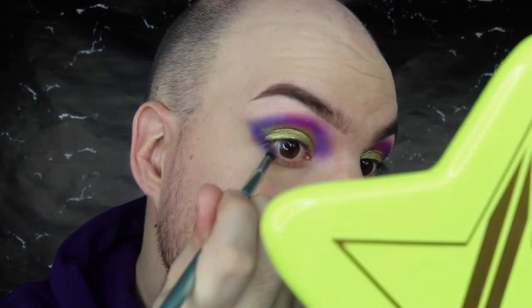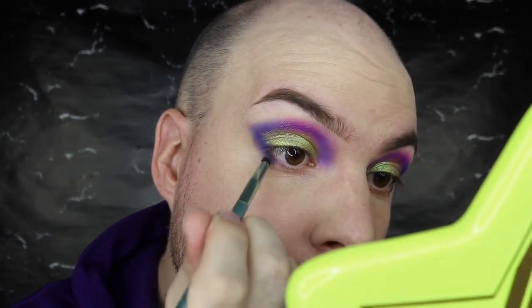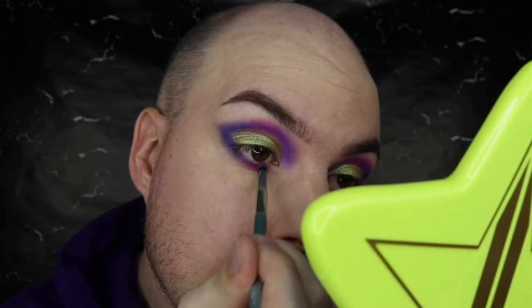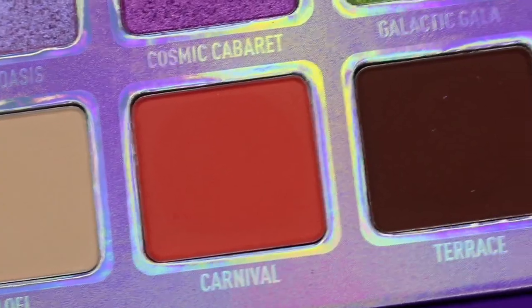Okay, now that my base and brows are on, moving back in with the eyeshadow. I'm going to go in with a pencil brush - this is the S5 from Kaleidos - just going to go over the top of that blue one more time and bring that back. Then I'm taking Mardi Gras, the purple, and popping that right here. Then I'm going to take the shade Flamingo, which is the pink, and place that right here almost to the center of my eye but not quite. That is a beautiful pink - nothing I haven't seen before but still such a fun color to play with.